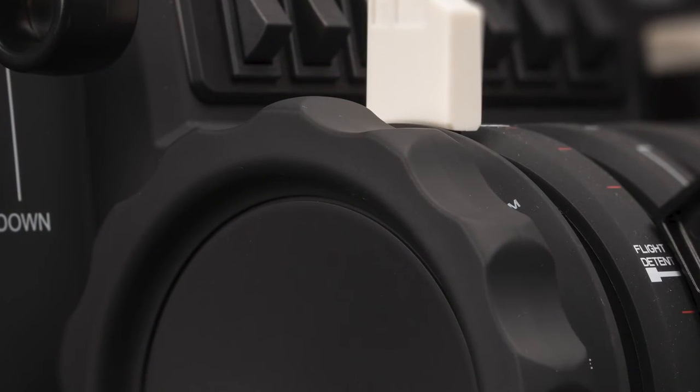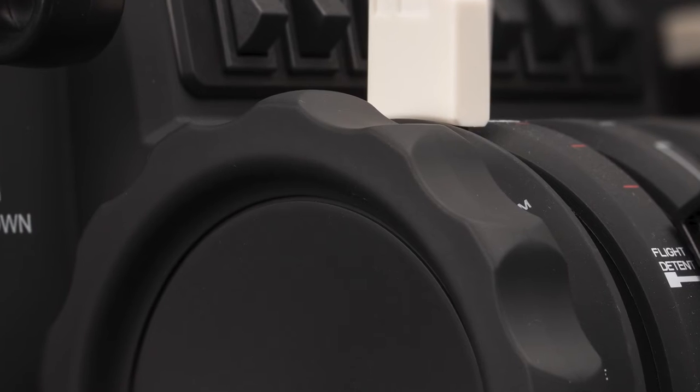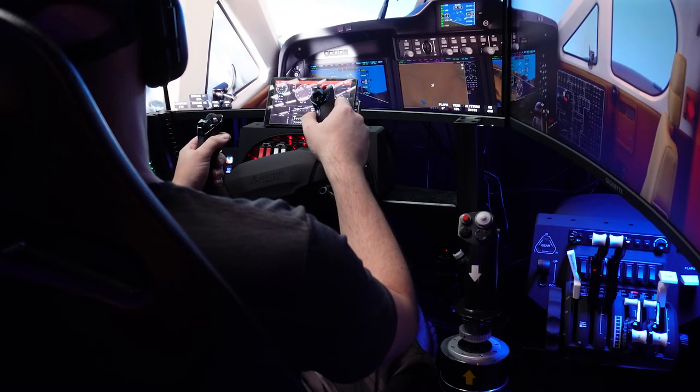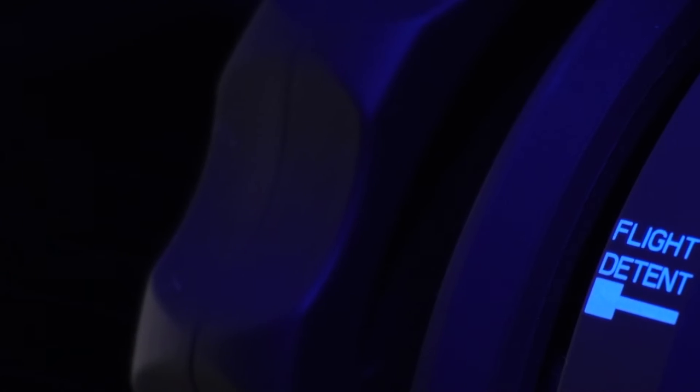Look at it — you can't tell me it doesn't look great. Do I think it's overpriced? Well, no. Expensive and overpriced are two different things. Sure, it's expensive for what it is, but as far as what it does for the price, it's kind of a no-brainer for me. It made my Honeycomb throttle quadrant just that little bit more premium feeling, and the change is easily enough for me to justify the price I paid.